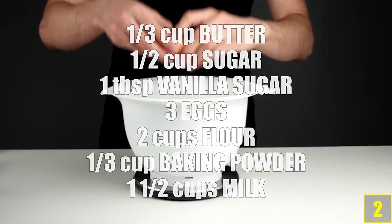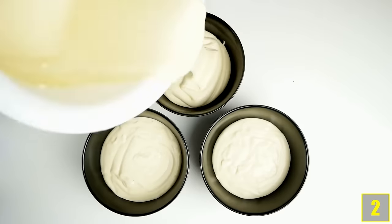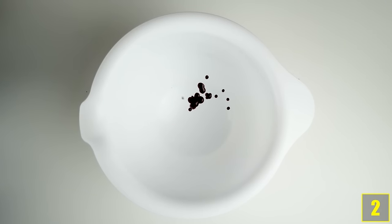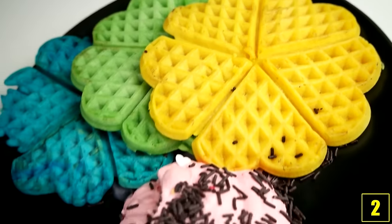Number 2. Mix these ingredients together for waffle dough and then stir it up with a mixer. Now divide the waffle dough onto three bowls and colour it with food colouring. Whilst your waffles bake, put some food colouring in a bowl again and then add some cream. Whip the cream now and then serve it with colourful waffles on a plate. The result can't be overlooked.